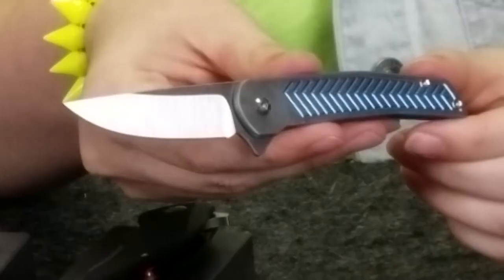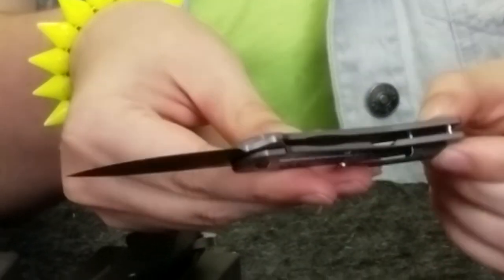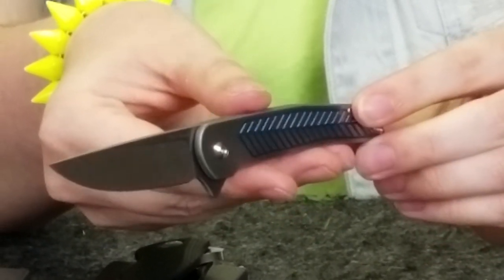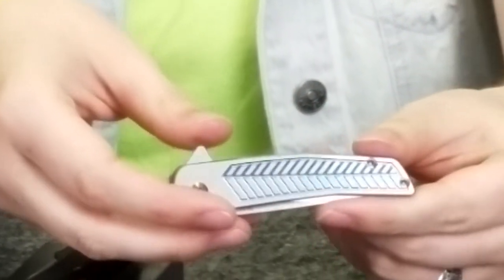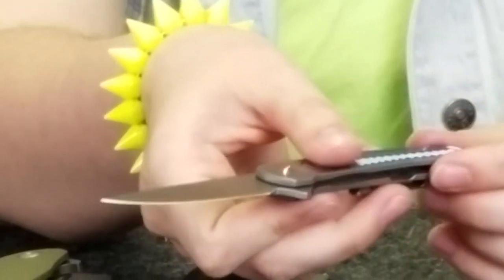Moving on to our next knife, the Scout Titanium Frame Lock. This carrier was designed by Pat Hammond — a different designer from the usual, refreshing. This knife has an RWL-34 stainless steel blade and titanium handles, with a sculpted titanium pocket clip. The overall length is 5.65 inches while the blade is almost three inches. Closed, the handle is 3.34 inches, and it weighs 1.5 ounces.